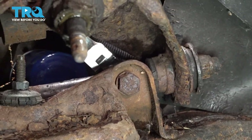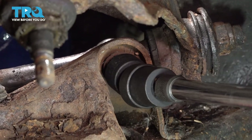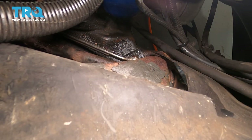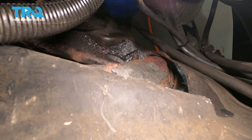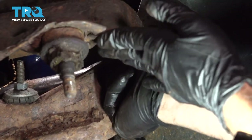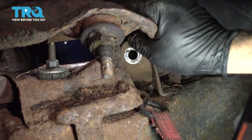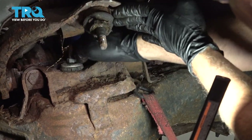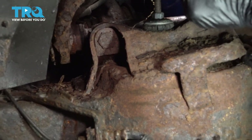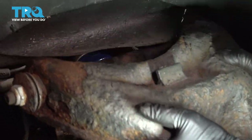We'll put a wrench on the other side and zip that bolt out. We have a wrench on the back side, and I'm going to use our 20mm swivel socket and go ahead and zip this bolt out. So we have that nut off. I'm going to go ahead and work this bolt out right here, and then pull the control arm up and out, like so.